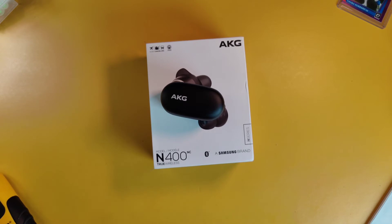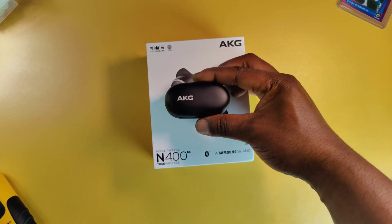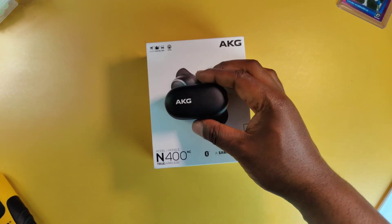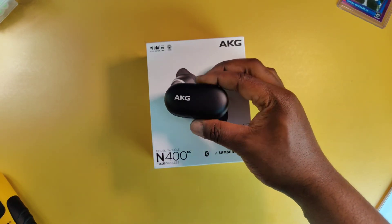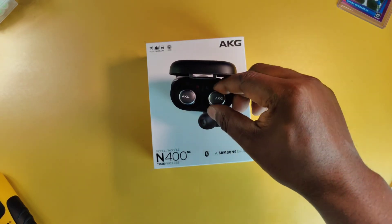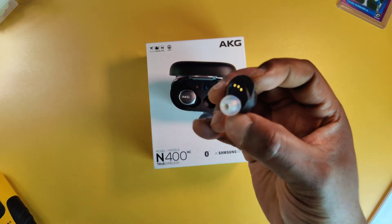Fit on in-ear monitors and earbuds is subjective — everybody's ears are different — but I had to talk about it with these. Out of the box, the N400 NCs fit comfortably. I'm one of the lucky few with average-built ears, so I was able to get a good fit with the stock tips. They also come equipped with ear wings to give you an even better, more stable fit.